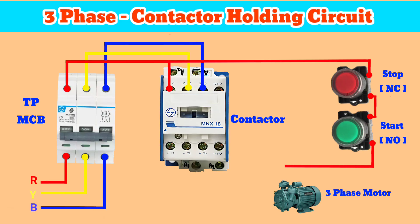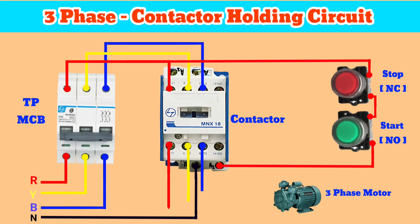Connect the other terminal of the start button to the coil terminal A2. Now connect the neutral wire to the A1 terminal of the coil. After that, connect the output of the contactor T2, T4, T6 to the three-phase motor.